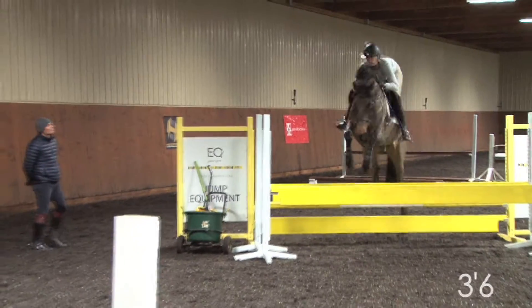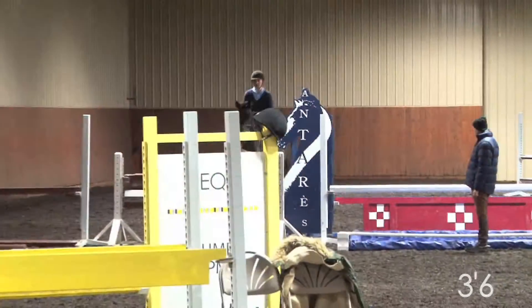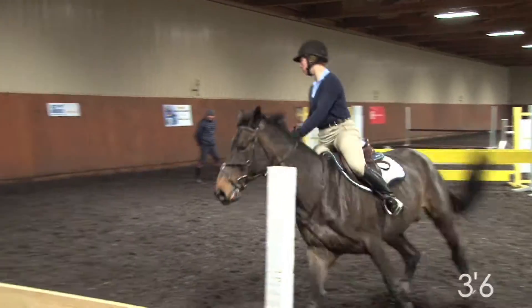Look for the inside hand people to give you. Look to release the right hand, in this case towards the right side of the horse's mouth. Don't hang on the inside ring.